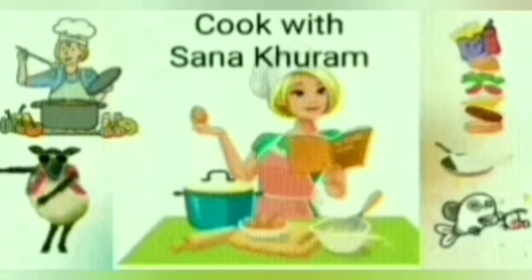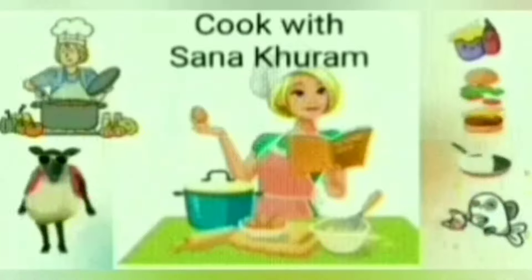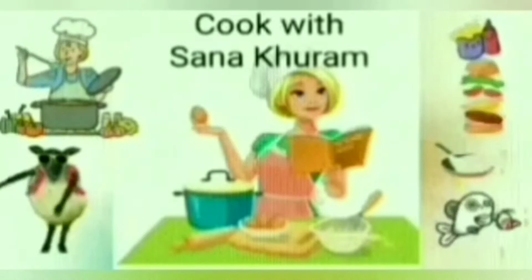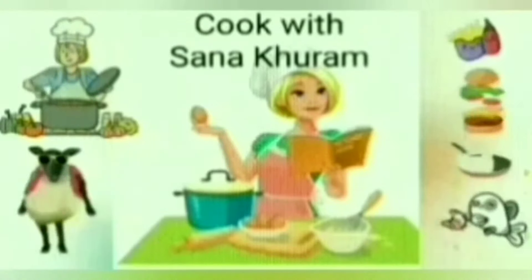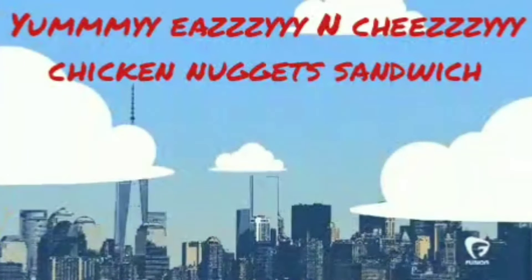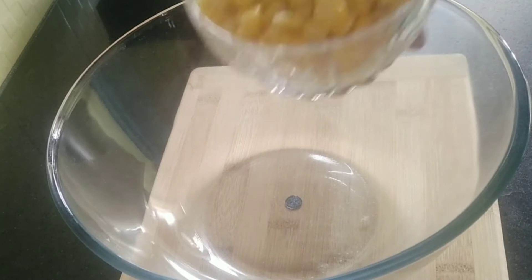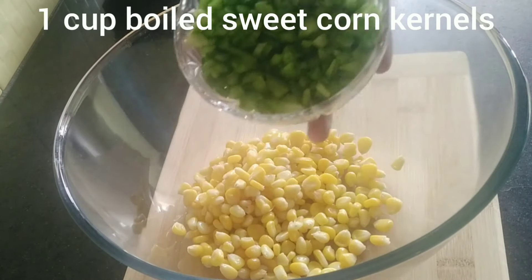Hi viewers, welcome to my channel Cook with Sana Kuram. I'm Sana and today I'm going to show you how to make the super easy, cheesy and yummy chicken nugget sandwich. Come join me in my kitchen! Take a mixing bowl and add 1 cup of boiled sweet corn kernels.